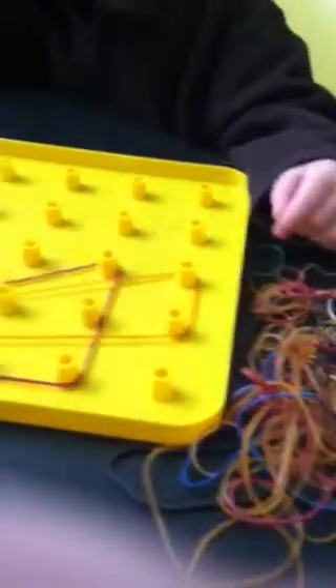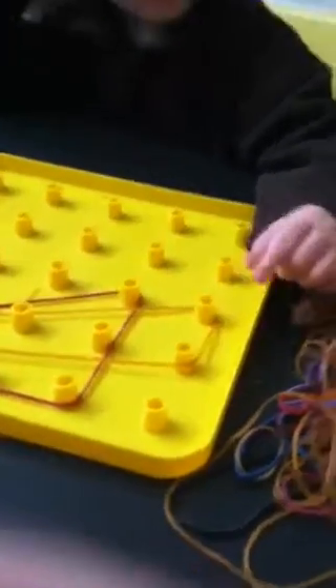What did you just make? What shape? A triangle — that's right! These rubber bands are kind of like guitars. Boing, boing. Good job — just like your guitar you have upstairs, huh?